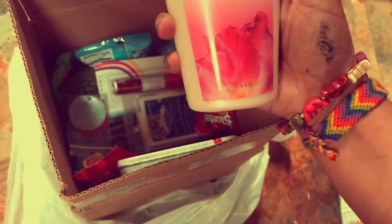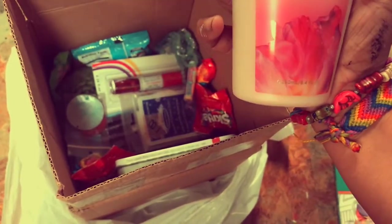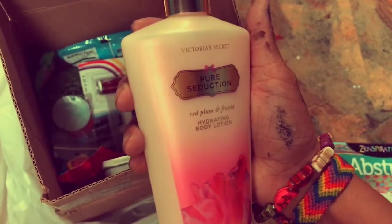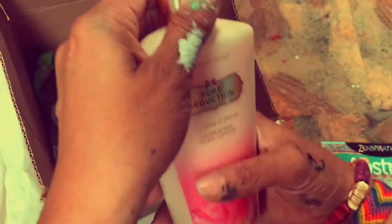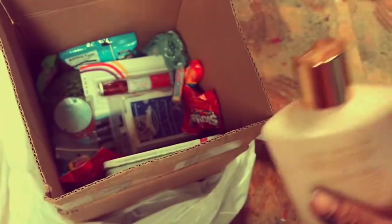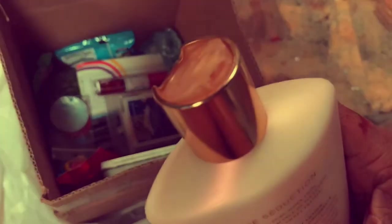Let's see what this is. Hydrating body lotion — Victoria's Secret. I'm not even paying attention, I'm just excited. We're gonna — I'm gonna smell this. Do you want to smell? Smell it. Oh my gosh, that smells so good, you guys.